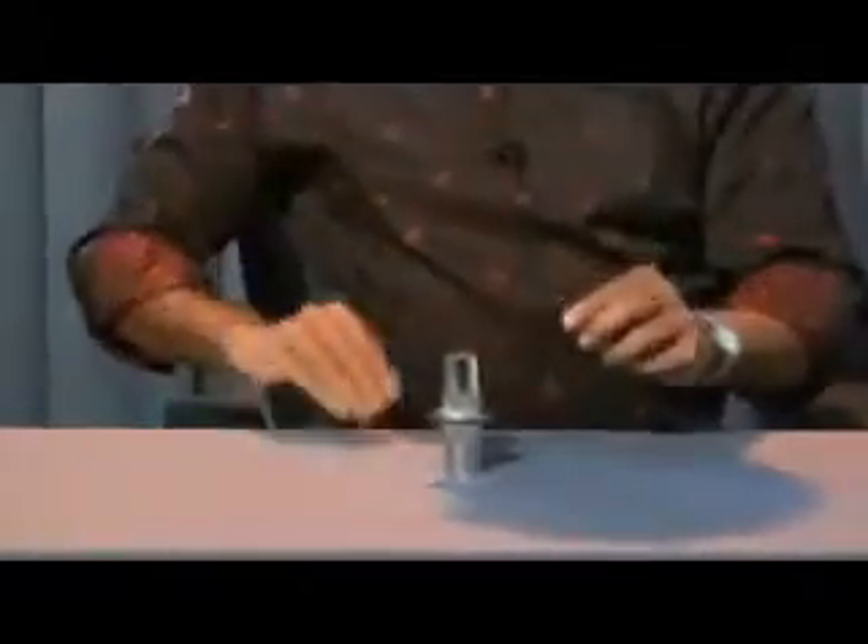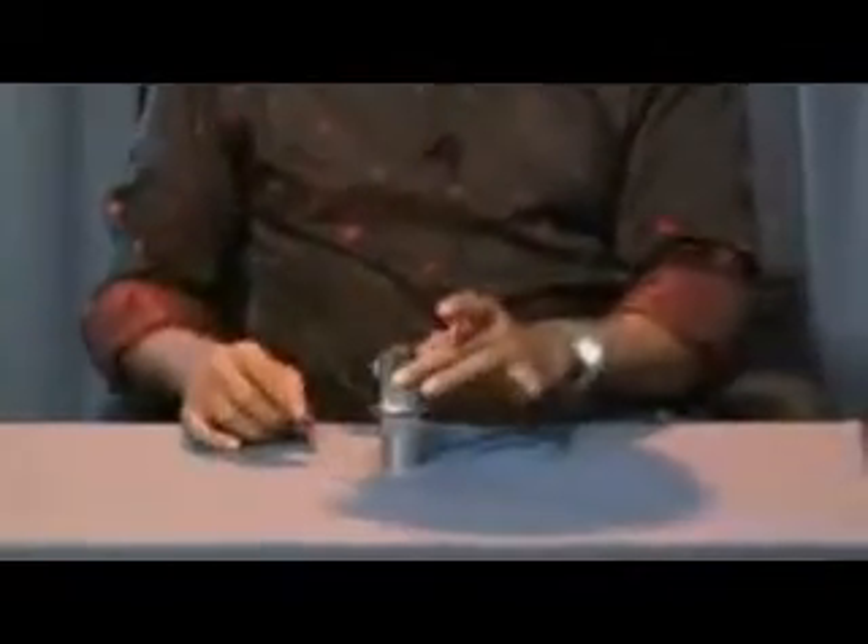Now I'll show you four coins. I have four coins: one, two, three and four. Say abracadabra — the coin comes out.